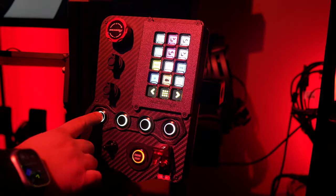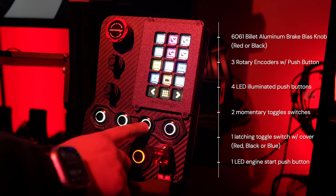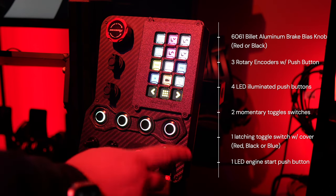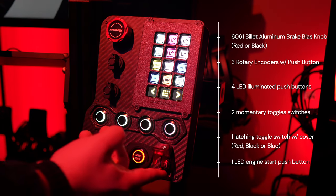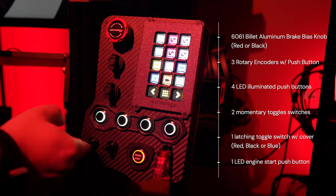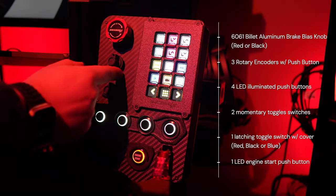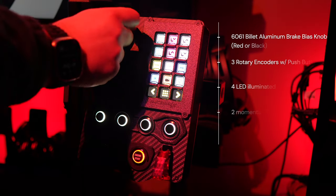Starting from the top, the standout feature is a 6061 billet aluminum brake bias knob, available in either black or red, paired with a high detent force center encoder. Just below that are two additional rotary encoders with push buttons. Moving down, there's a row of four LED illuminated push buttons with a static white light. Below these are two momentary toggle switches, and to the right a striking illuminated start engine button, and lastly a latching toggle switch with cover, which is ideal for ignition input.